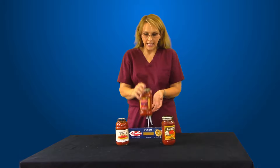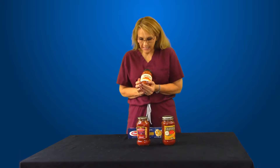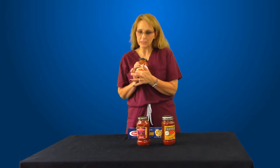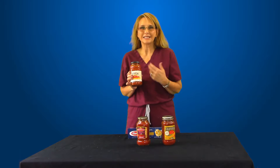You can get another type of jarred sauce and save a little bit. This one is 400 milligrams for half a cup. And here on the West Coast, we found this one that says no salt added. Be careful when you see labels like that, because you might think sodium free or salt free.